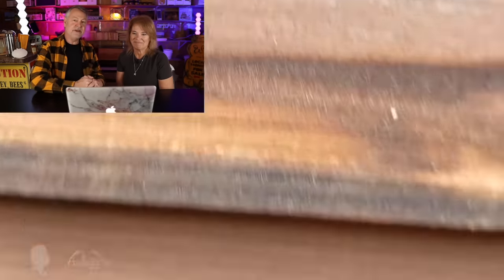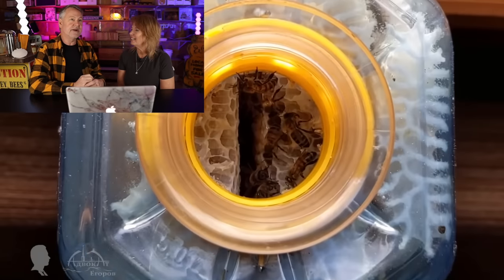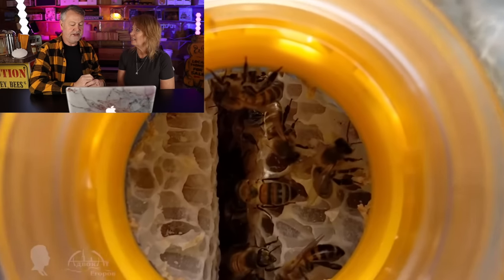We do experiments here all the time. I did something similar years ago — somebody called me and said they had bees in a whiskey barrel, empty in the middle with a hole in the top. Bees had gone in and made comb. I tried to modify real frames to go down in there, but I didn't have real good success with the bees for some reason.